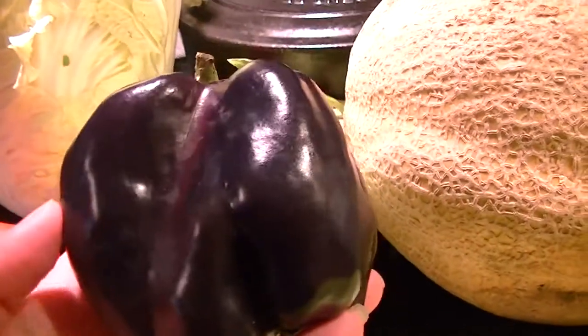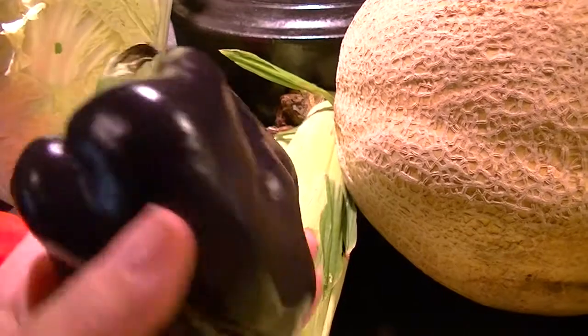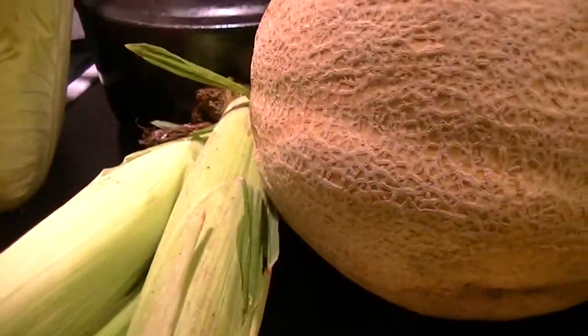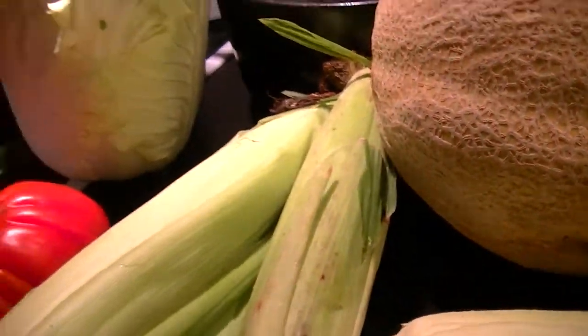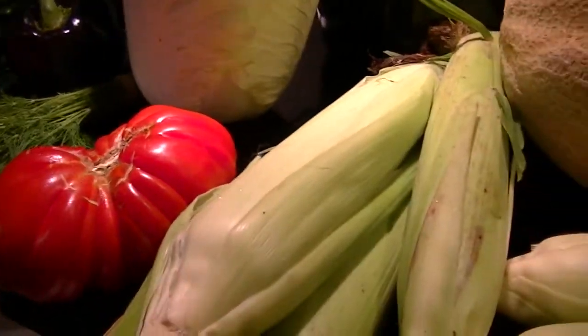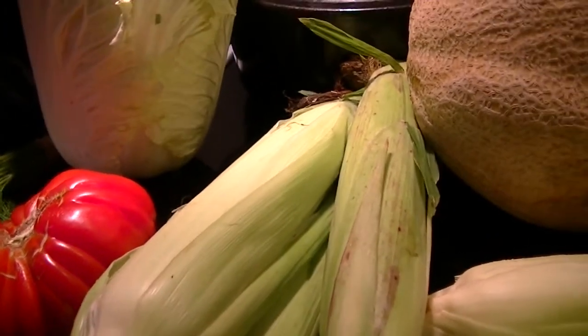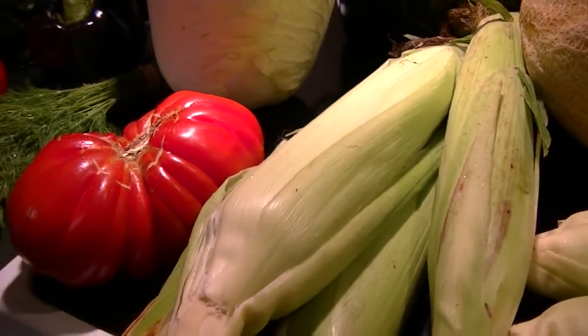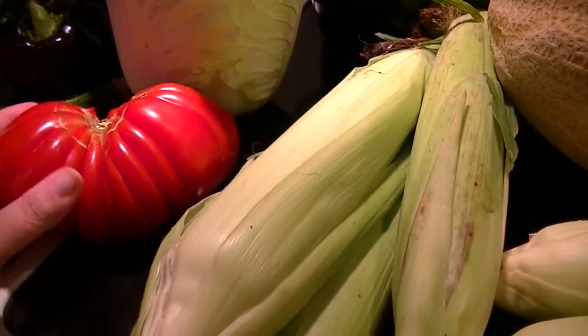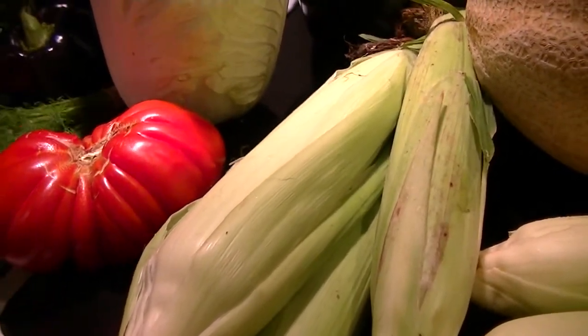Yesterday Pauly came home with this purple pepper — it looks black but it's really a deep purple. And then this cute little eggplant, and another giant ugly tomato, which is delicious. I'm thinking of making a salad and putting some corn up because we're enjoying the corn now. It might get a little gluttonous, but it will be delicious in the middle of winter when corn is no longer nice and fresh.